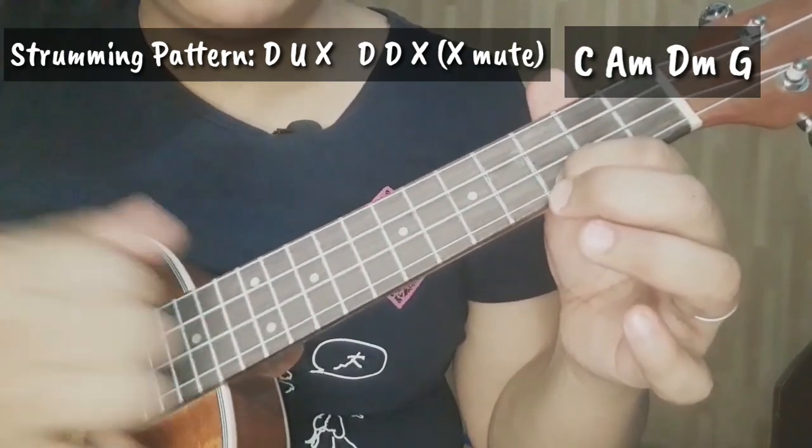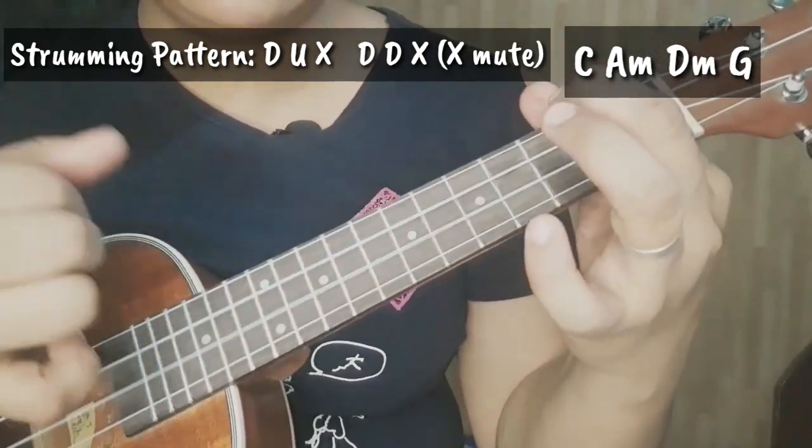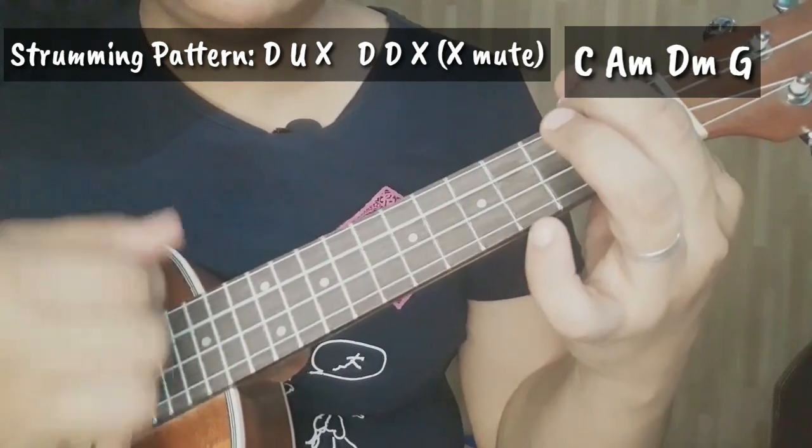So darang-darang natin ah: Down, Up, Mute, Down, Down, Mute. Down, Up, Mute, Down, Down, Mute.